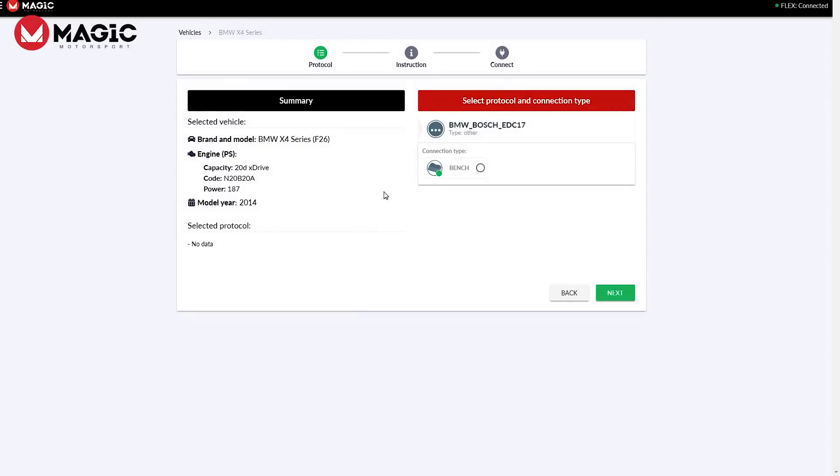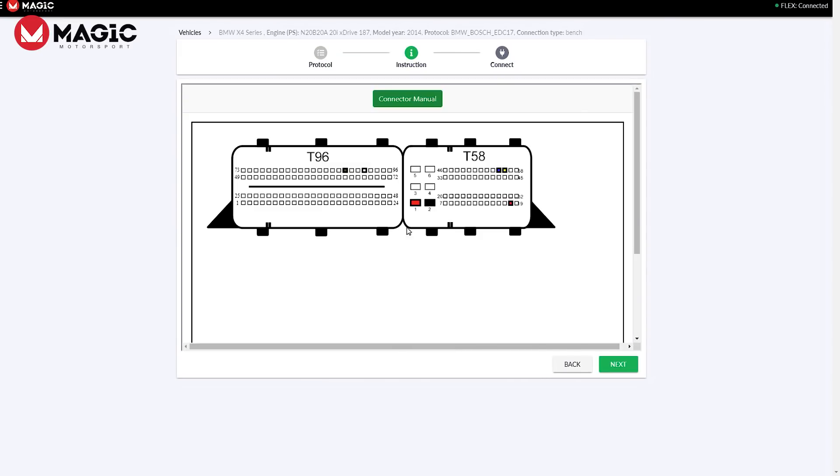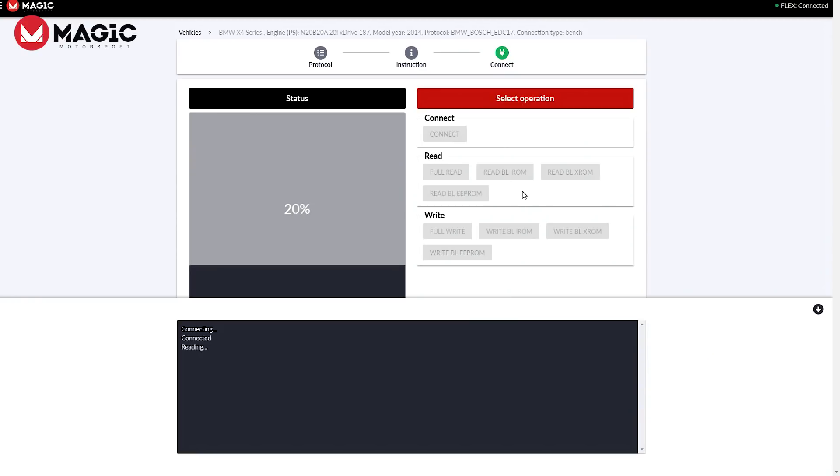With the full bench MEDC17 software package, your interventions will always be safe and reliable over time. You will have complete backup reading, even of the EEPROM, without having to open the unit — just in case you need to bring the ECU to original conditions.